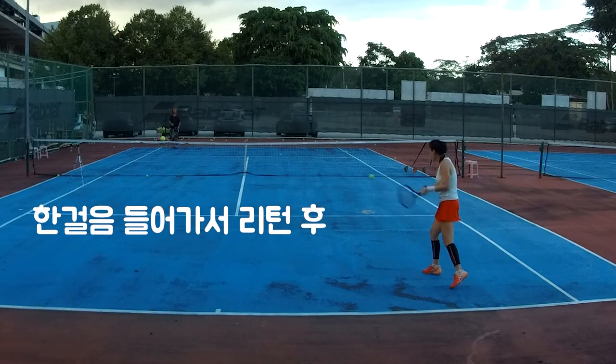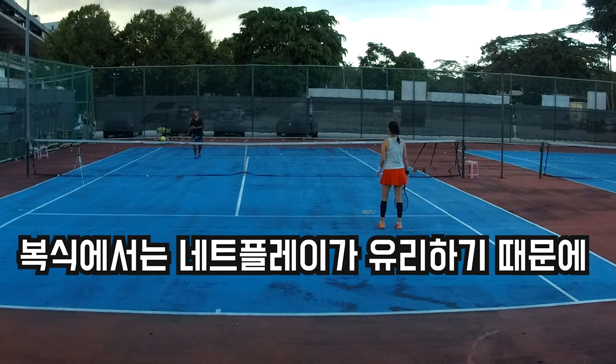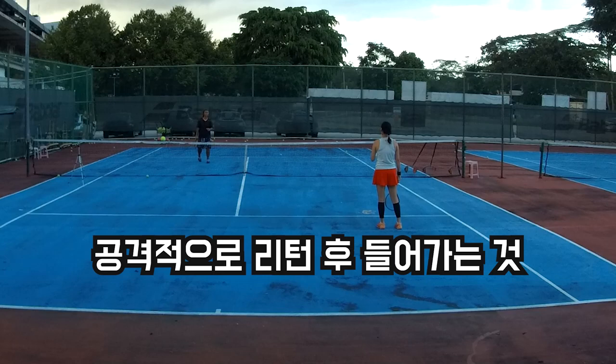Walk. Bang. Good. And jump. Volley. Yeah. So that's how we go — return and to the net. Return to the net.